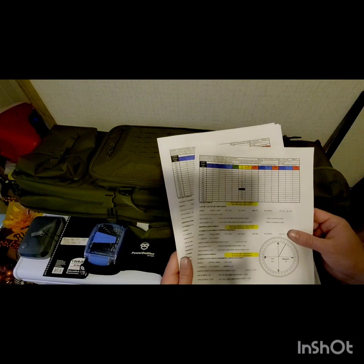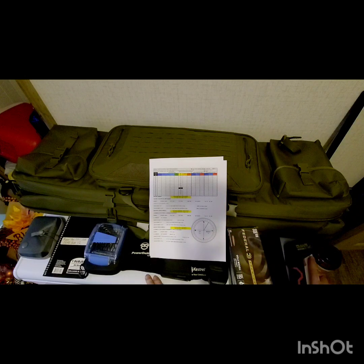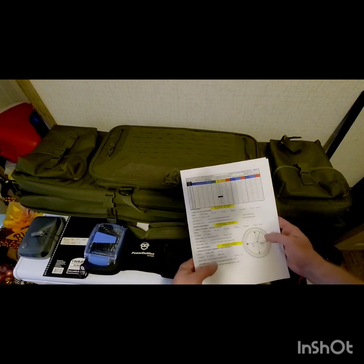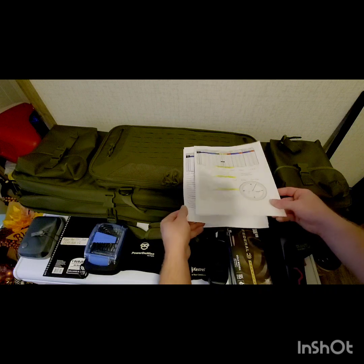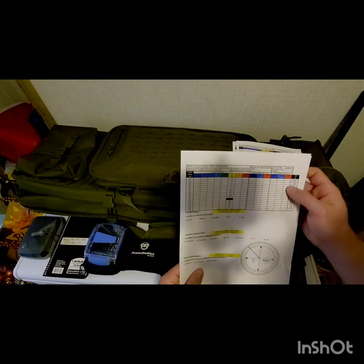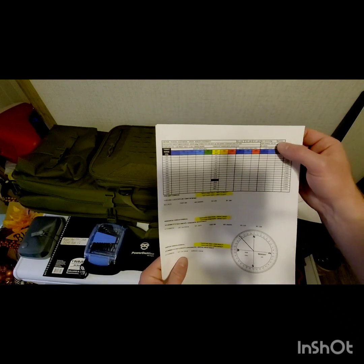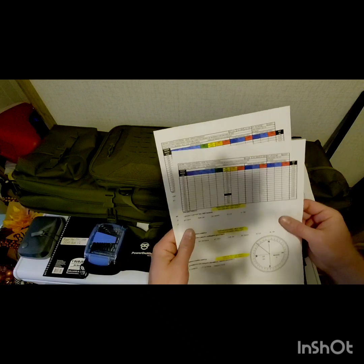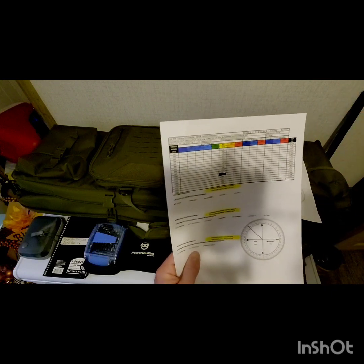I've got one chart set for roughly 900 feet altitude and one for 1,900 feet because one firing position is going to be at 1,673 feet and the other at 1,523 feet — so I can interpolate between the two charts. Since I had time and internet access today, I went ahead and did the drop calculations specifically for those two altitudes: 1,673 feet and 1,523 feet.